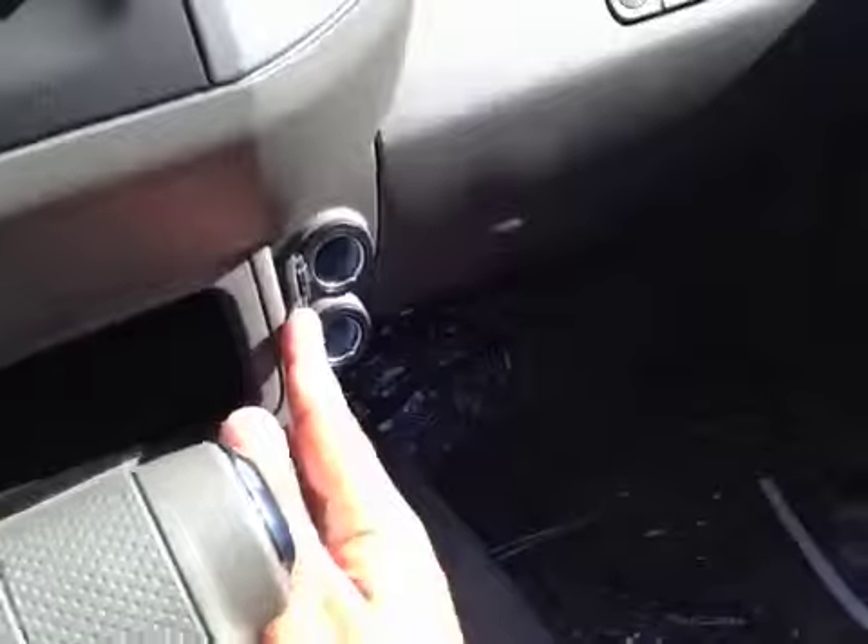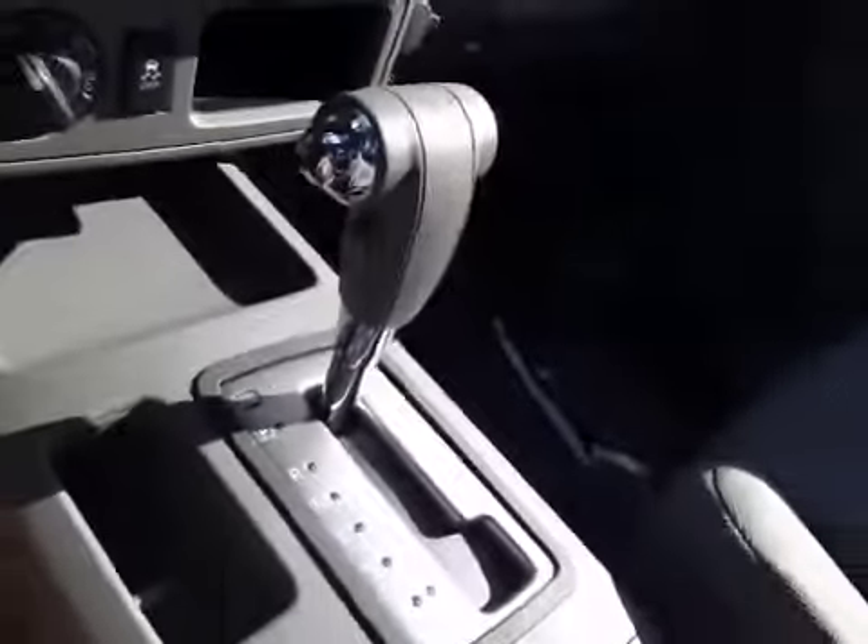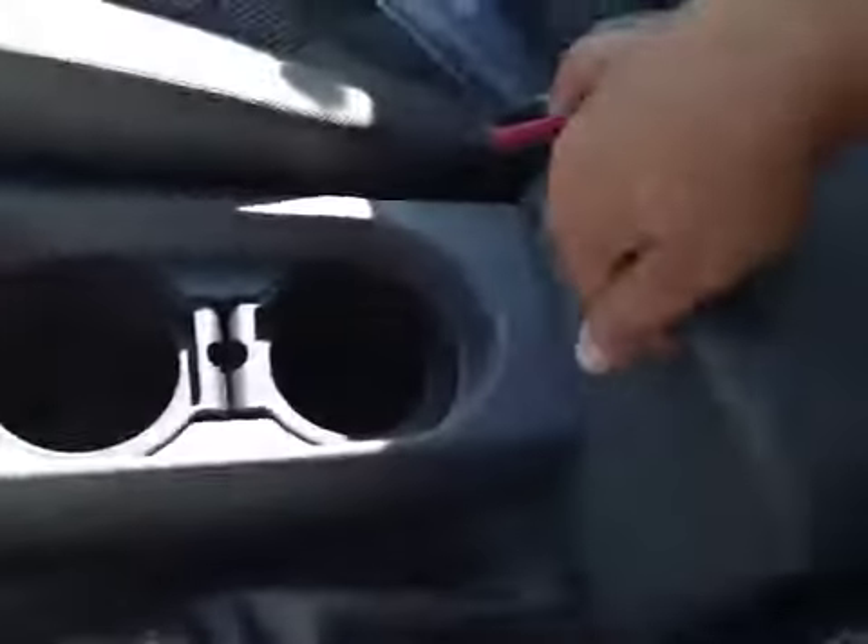You have a couple of power outlets on the side, your cup holders, a little bit of space in here, as well as a power outlet and USB.